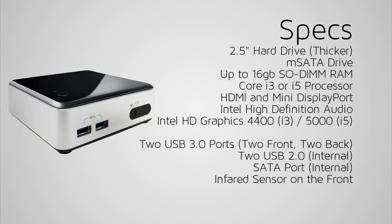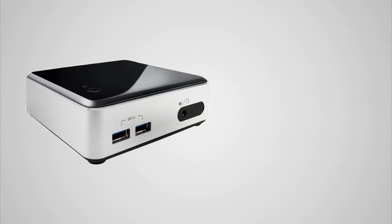Alongside the infrared receiver you also have a headphone and microphone input, so you could use headphones or speakers with it. It also comes with a mounting bracket for your TV, so you could put the computer on the back of the TV and it could be a very nice media centre box.